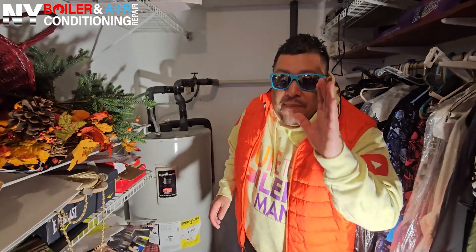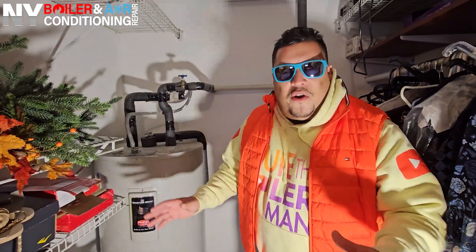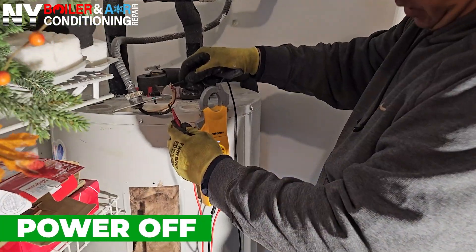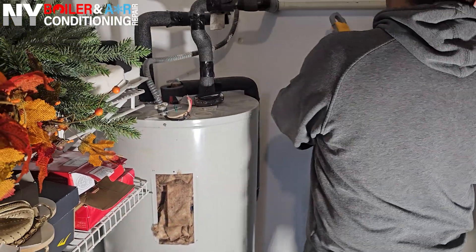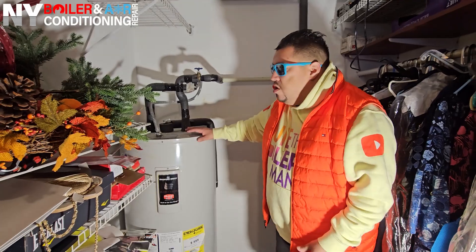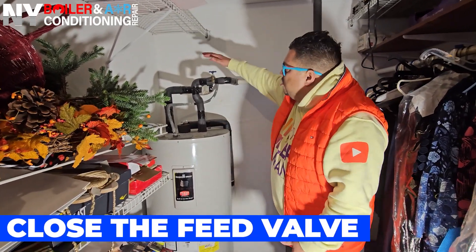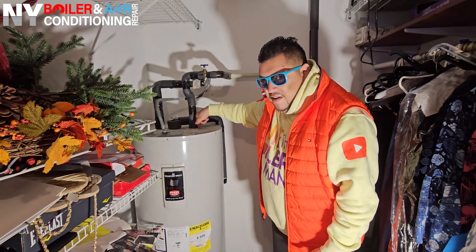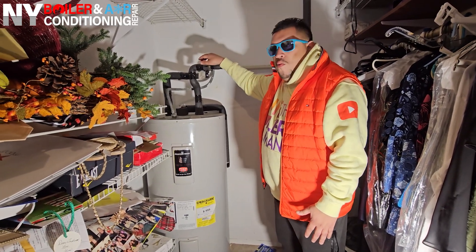I'm going to give you the step-by-step rundown on how to change this element, so follow my lead. First thing is first — safety is first. Make sure you shut the power. This is 240 volts. You do not want to get shot with 240 volts. So now that we've shut the power off at the emergency switch, the next thing is we're going to shut this valve right here — this is the cold water feed going into the tank. Once we shut the power off and shut the cold water, now we're able to work.